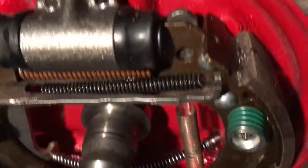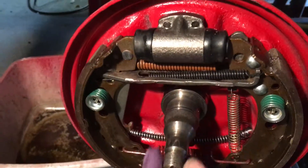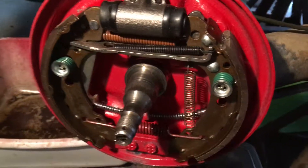There we go. So I have to grease all this up so that the bearings and stuff seat properly. I'm going to wipe it down. It's looking pretty good.